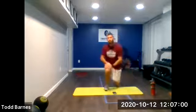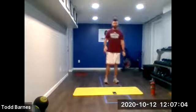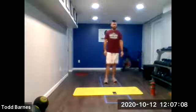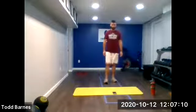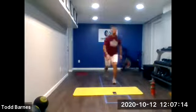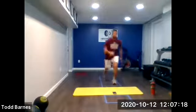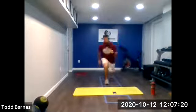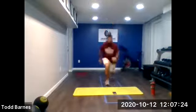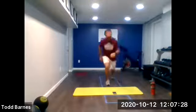Alright, we're back up on our feet. We're doing alternating reverse lunges — stepping back — for 30 seconds, then we'll go blackburns for 30 seconds. Ready? And stepping back, alternating legs. Keep going. Five more seconds.